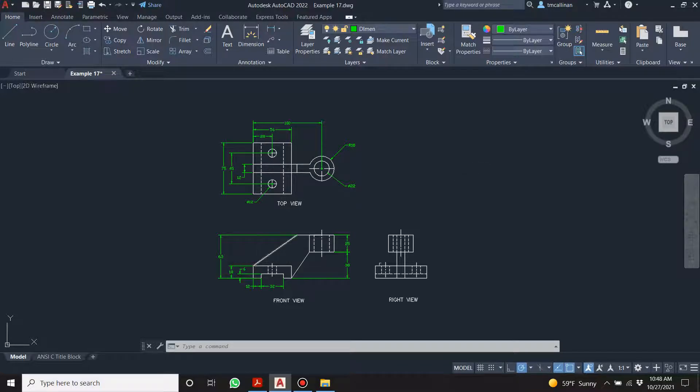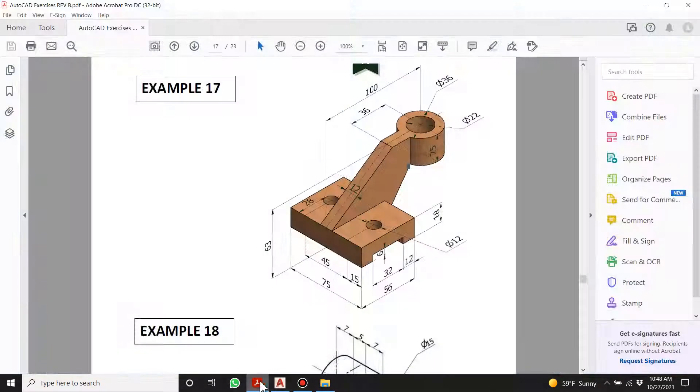You should be able to generate these views based on the drawings — that's what I'm trying to teach you. Generating views based on orthographic projection is a pretty critical skill that any drafter worth their salt needs to know. What I'm going to do is draw out this base and extrude it 75. Let's just do that.